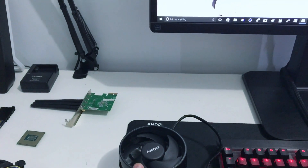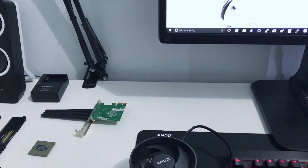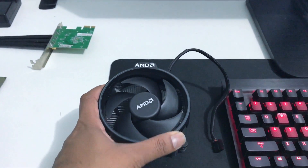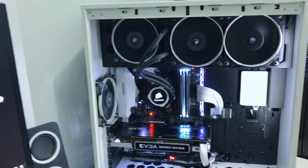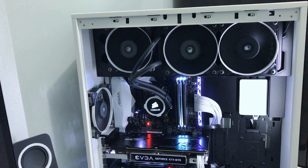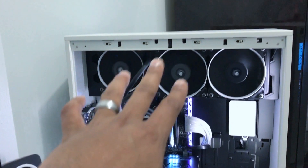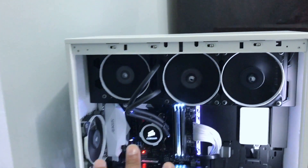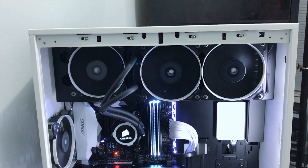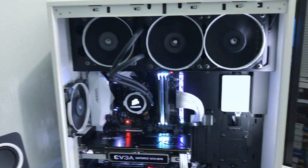If you're planning on buying a Ryzen 5 1600X or Ryzen 7 1700, go with a liquid cooler. You can get a cheaper option like a Deepcool or the Corsair H55 — you don't need the H105 I have. You can pick up the H105 for around $119 on Newegg. I'll leave a link in the description.